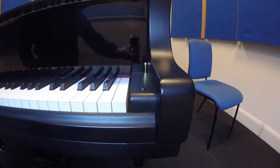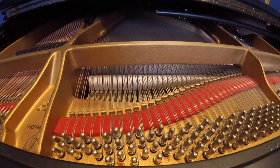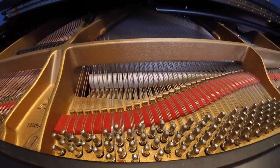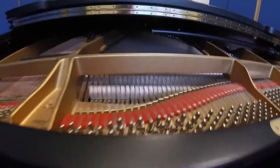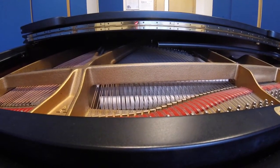The left pedal on a grand piano is called the una corda pedal. Watch the keyboard carefully — you'll see it move. Look inside at the hammers; you'll see them moving sideways. That means that when the hammer strikes, if I push it down, it hits two of the strings instead of three.